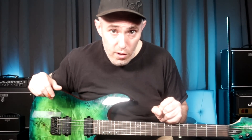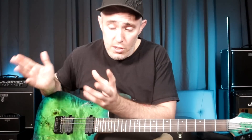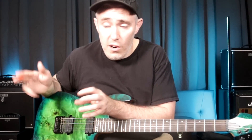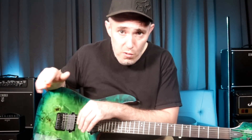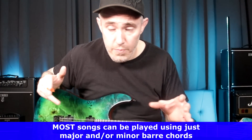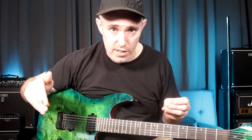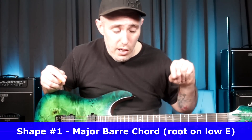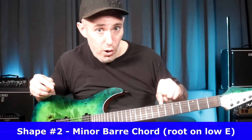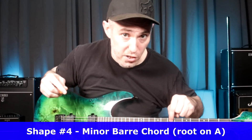The third thing I'd recommend is to learn three more songs — not the same three, but easy acoustic songs. Just Google 'top 50 easy acoustic songs' or similar, pick three, but learn them using only major or minor barre chords. It doesn't matter if the song actually uses open chords, 7th chords, 9th chords, or sus2 chords — ignore those. You're going to need four shapes: a major barre chord rooted on the low E string, a minor barre chord rooted on the low E string, a major barre chord rooted on the A string, and a minor barre chord rooted on the A string.